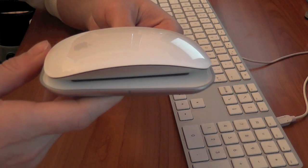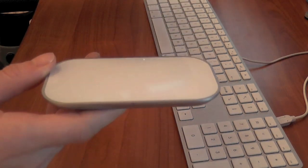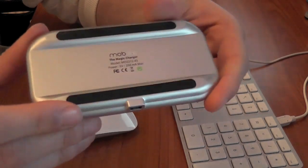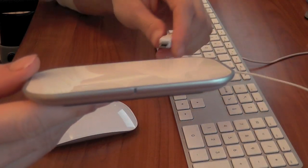This product actually cost me about $49.99 on the internet and I'm very pleased with it. It looks really nice on the desk, it's made really well, and it all kind of fits into the whole Apple sort of look and feel.